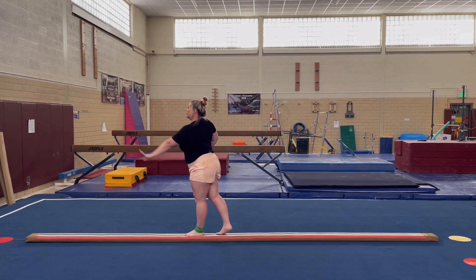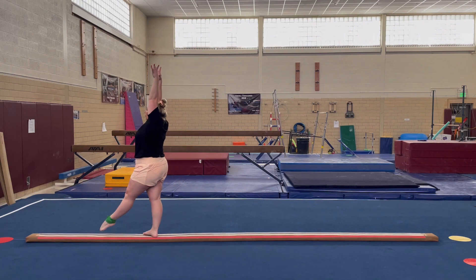Push your good hand. Step. Start position. Mountain climber. Round off. Dismount.